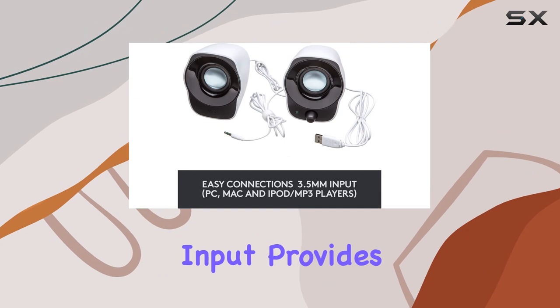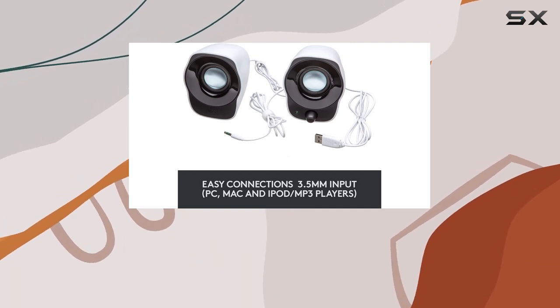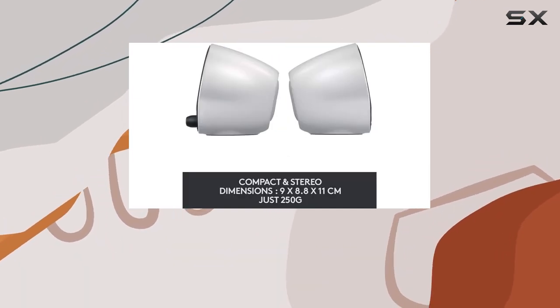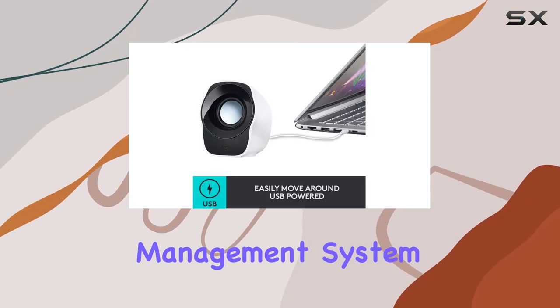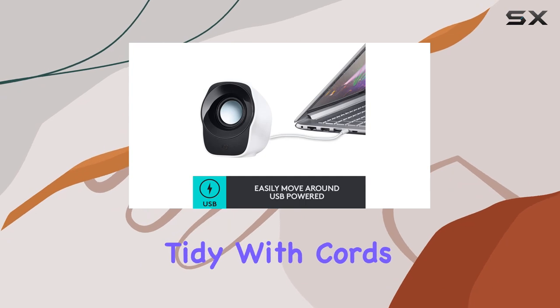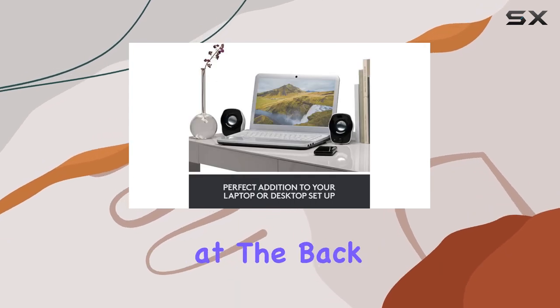The 3.5mm input provides versatility, allowing you to connect your portable music player or any audio source with a standard 3.5mm plug. The integrated cable management system ensures that your desk stays tidy, with cords neatly stowed at the back of the speakers.